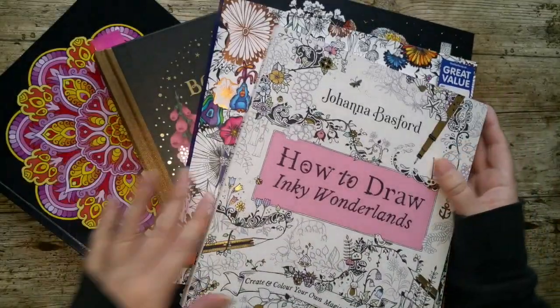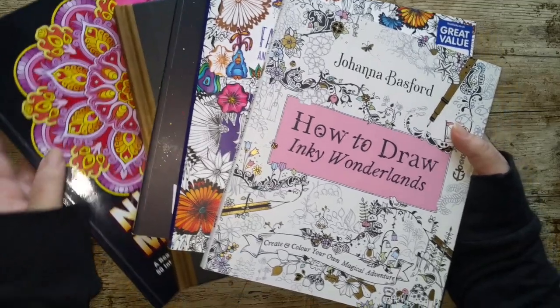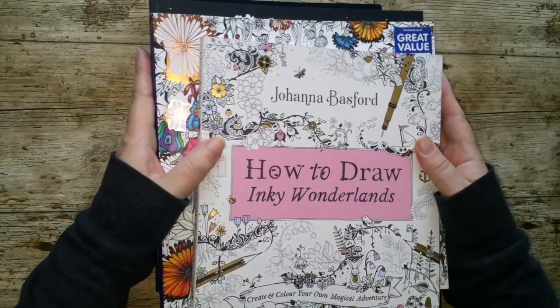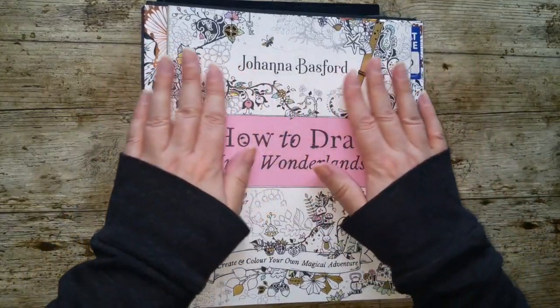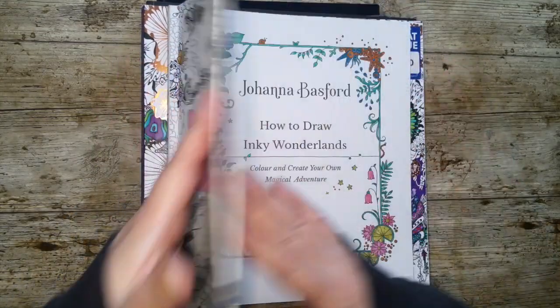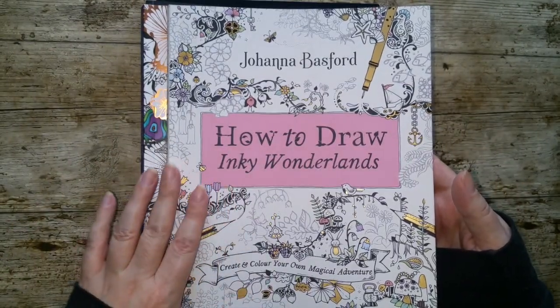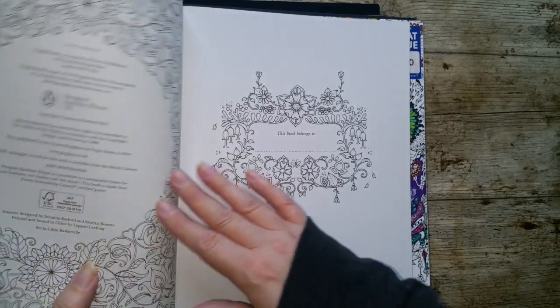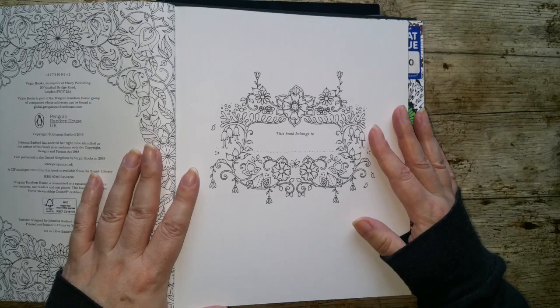I've got a selection of books here just to give you some examples. It's a whole range of colouring books. Obviously some of them are very popular artists. So Johanna Basford — I think pretty much all of her colouring books, she does have these nameplate pages. So technically this isn't one of her colouring books, but even so she still has this 'This Book Belongs To' page.